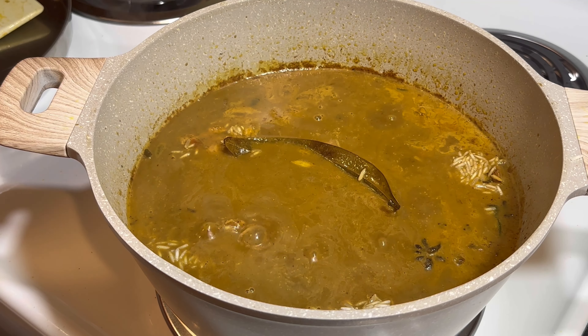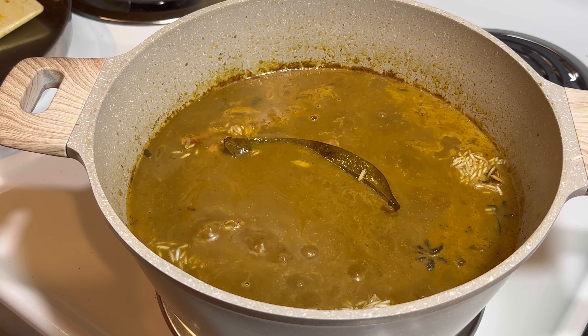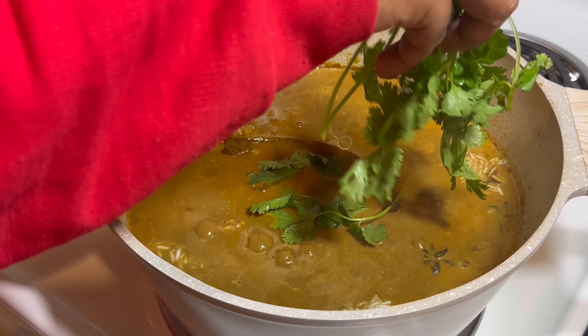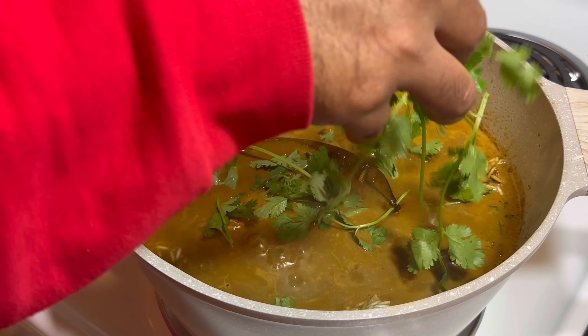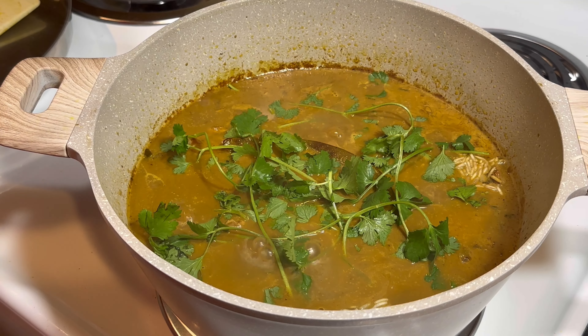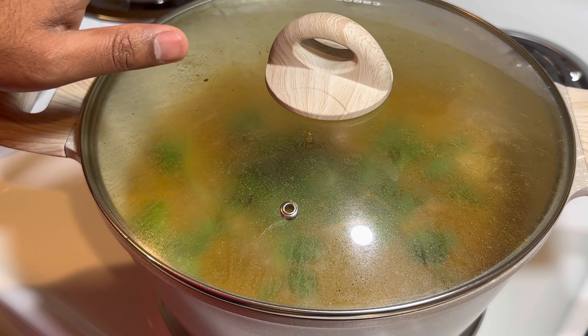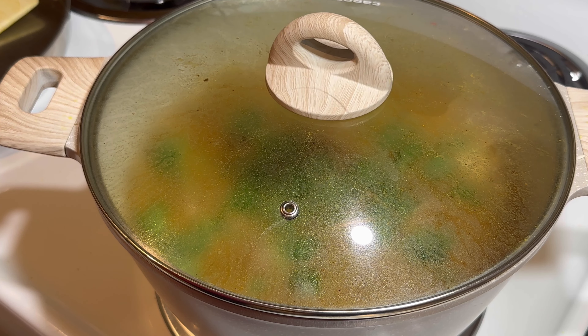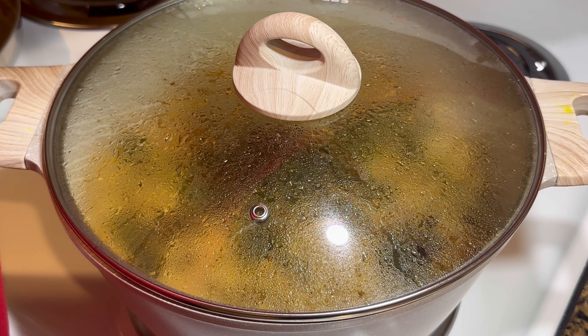After that, we have to add coriander leaf on the top. You can chop it or throw it in whole like that too — I don't chop it, just throw it in. So easy. Throw the coriander and everything is ready. Low flame for 25 minutes.